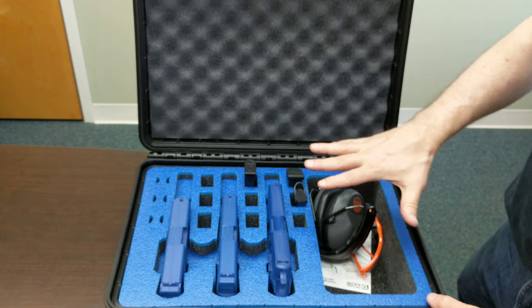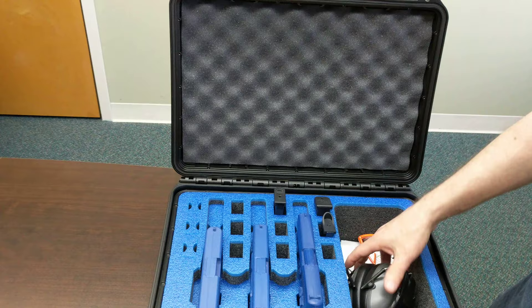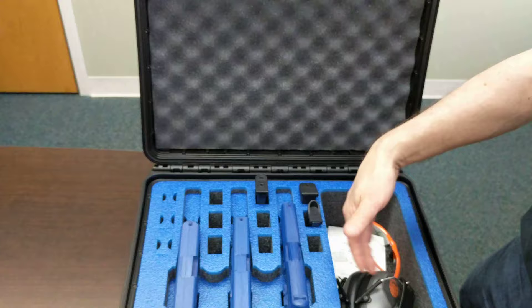This is the blue version of our custom MyCaseBuilder foam — we also have it in black as well. You can see I have an accessory pocket. It can fit ears, eyes, whatever else you want to throw in that you're bringing to the range.